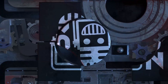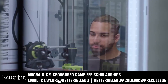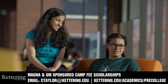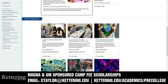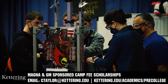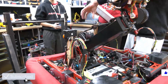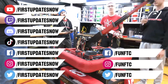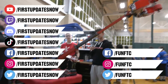This video on First Updates Now is made possible by viewers like you and also the following sponsors. Kettering University has over 25 pre-college camps and learning experiences available, from computer science and engineering to inspiring future women engineers, leadership development, and FIRST-paced camps for first-graders to graduating high school seniors. Magna and GM sponsored camp fee scholarships are available. Email ctaylor at kettering.edu for more information. Don't forget to like, subscribe, and ring the bell to stay up to date on our new videos. Watch our live shows at twitch.tv/firstupdatesnow. Join our Discord at discord.gg/firstupdatesnow.